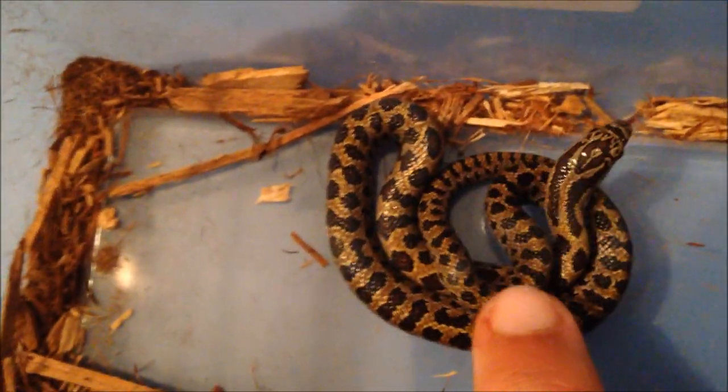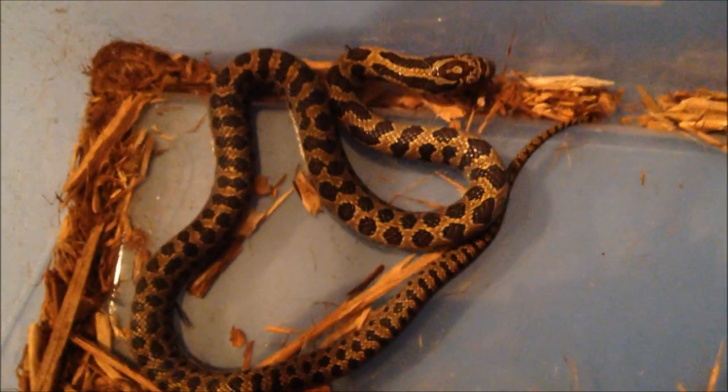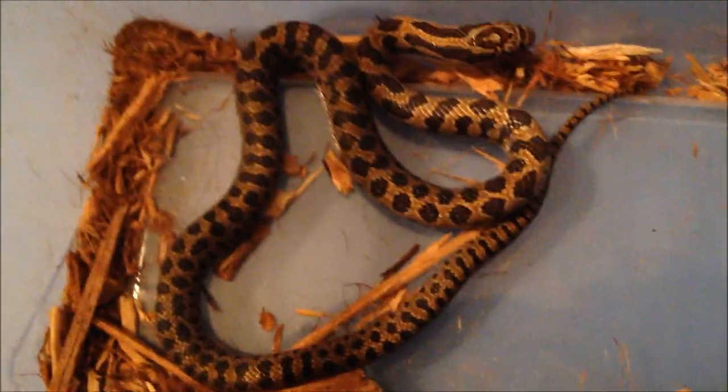This is Goldilocks. She is a prairie kingsnake and she is a tiny baby. Just like with the Hondurans, a little feisty. She is tiny, she is het for albino, just a tiny tiny little thing. They can barely eat pinkies.